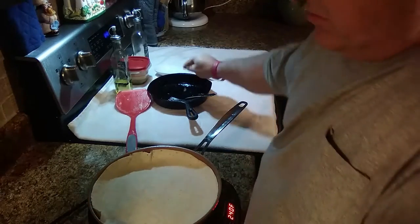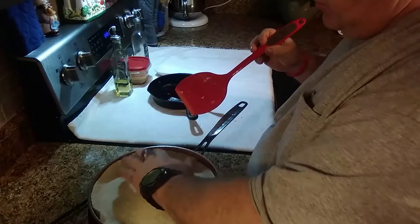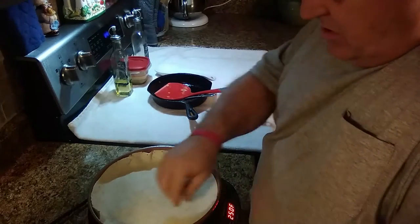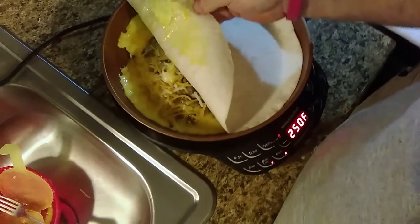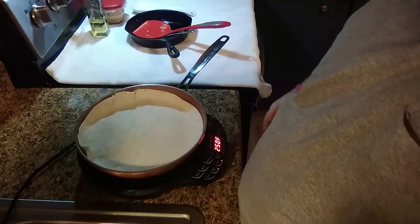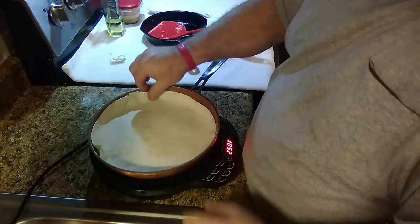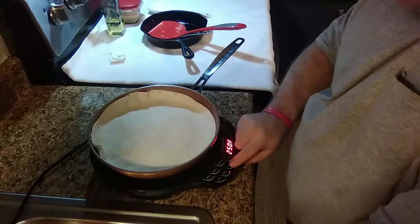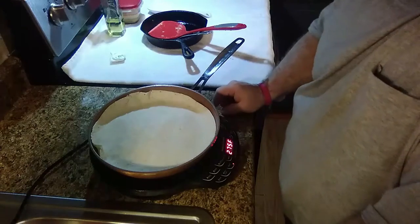And you can literally put anything in this — doesn't have to just be sausage. It doesn't take too long, you're just cooking the eggs. Turn it back up to 250. The cheese is melting and everything is getting gooey. Once that firms up pretty good we'll turn it over. Let's keep an eye on the eggs — I don't want them to burn. Let's turn this back up to 275, that's where I cooked it the other day. This thing was amazing, I loved it — I just did it with cheese and eggs.